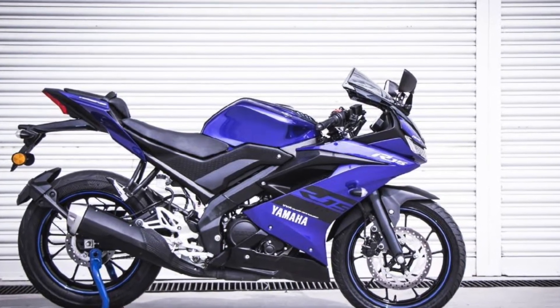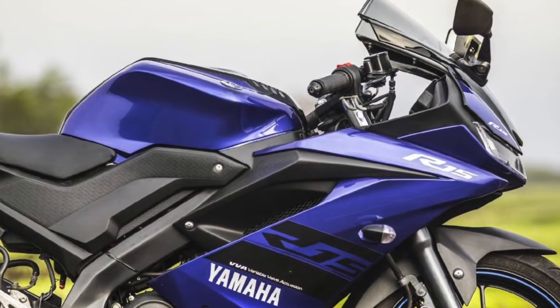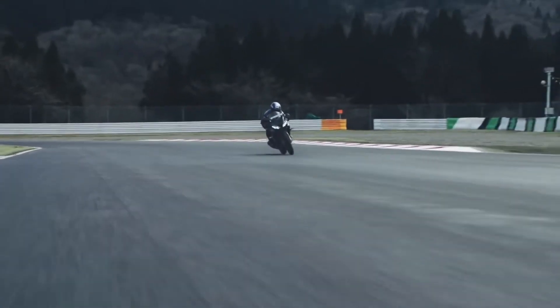The side profile is very striking as it gets a fully-faired body with attractive graphics and funky colors. At the rear it gets a LED tail lamp. Its lean seating position will definitely offer you an exhilarating riding experience.